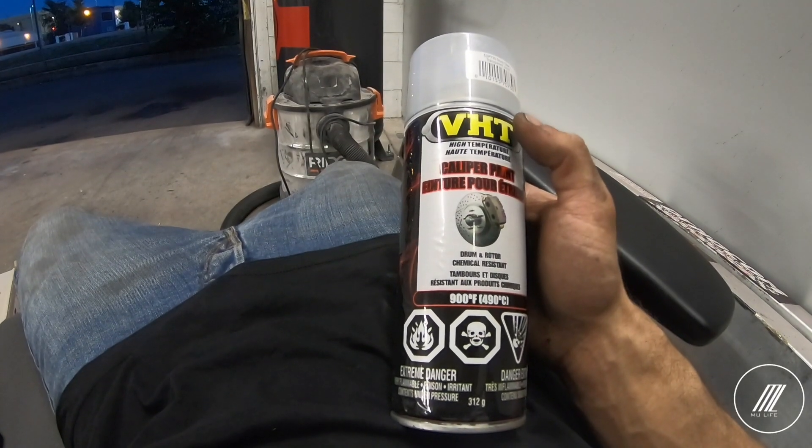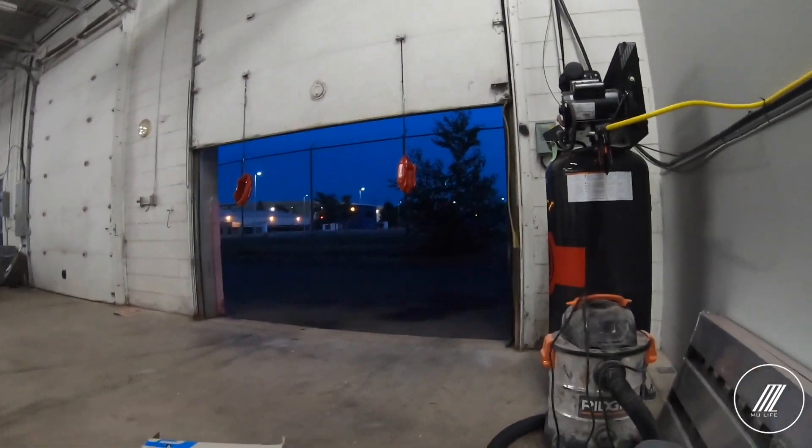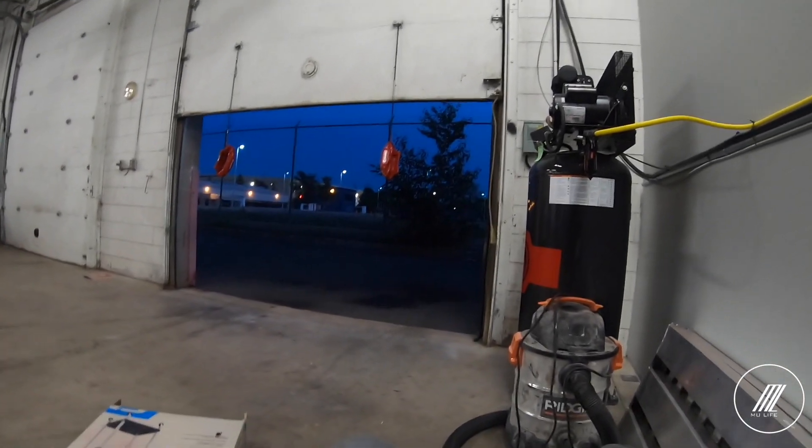We're using the VHT high temperature gloss clear. We're going to try applying it on the freshly painted calipers. Hopefully it seals them up — we'll test that out and see how it works.